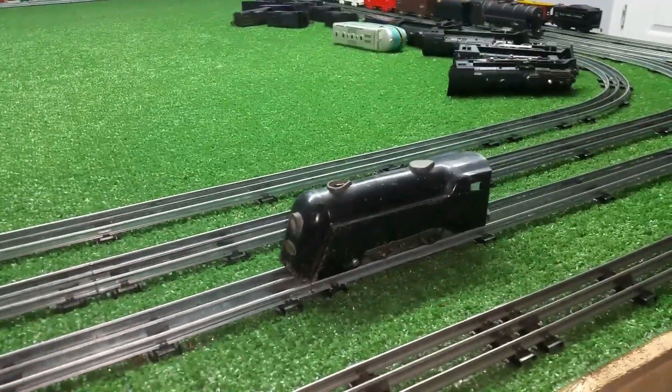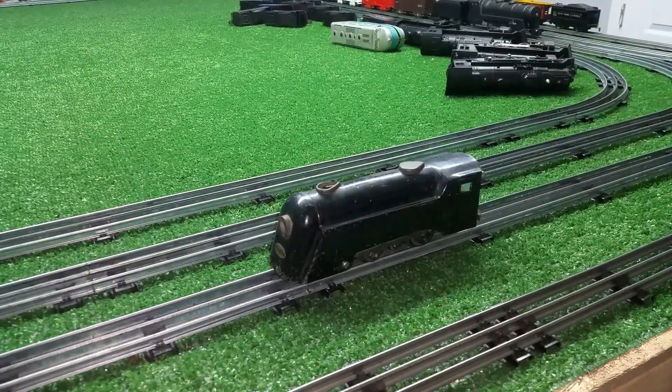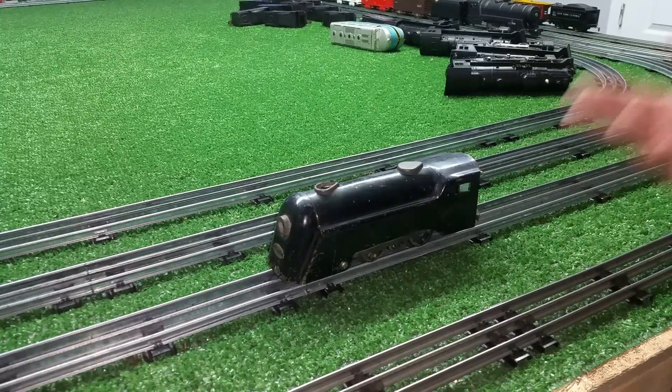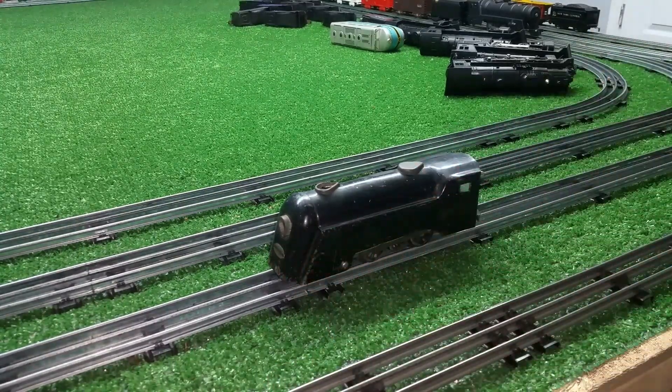So, a really simple way to solve the problem of a defective E unit. With this, you still have forward and reverse. And as I said, if you use the three-position switch, it will also give you a neutral, where the light will light but the motor will not run.